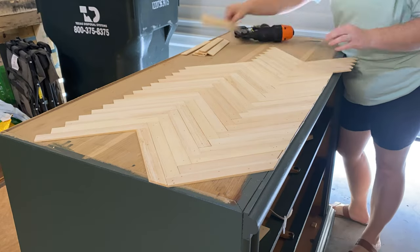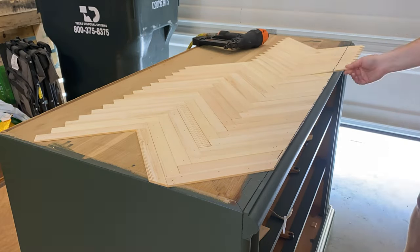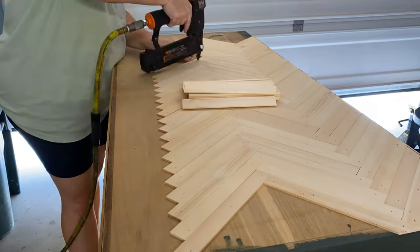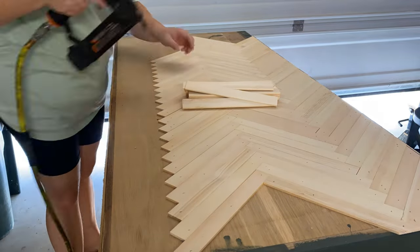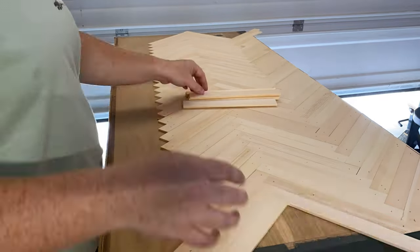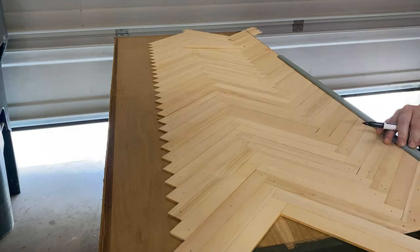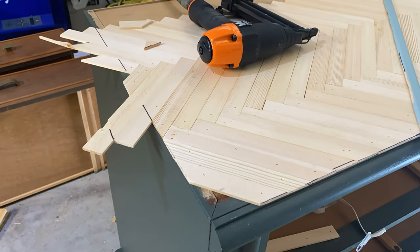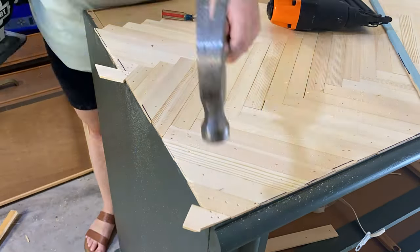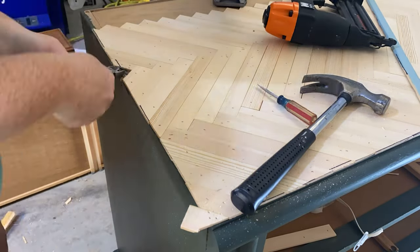I am not going to pretend to be the first person to think of using stir sticks for a project, but I will say I didn't see anybody else do this until after I posted about it the first time. A couple people sent me videos of others doing it — and of course it's genius and so inexpensive. One thing I don't love about stir sticks is that they break really easily, especially when you get to the small corners. Every time I'd use my jigsaw it would just tear the piece right apart, so I eventually had to call it quits on those spots.